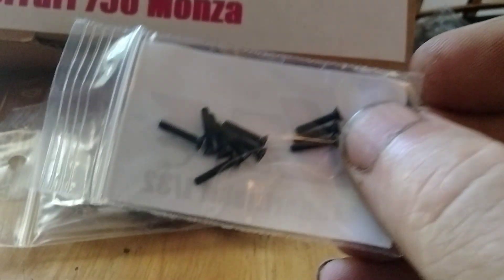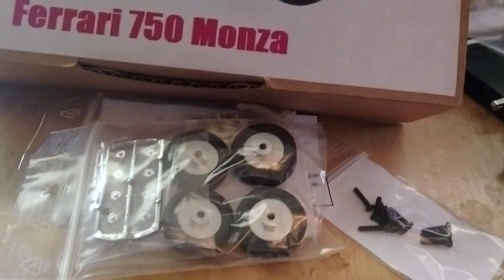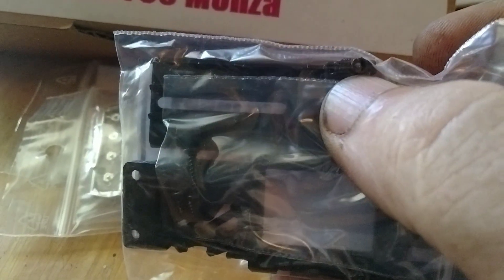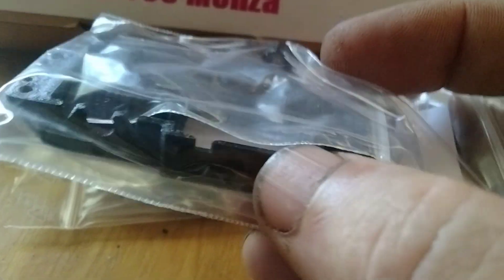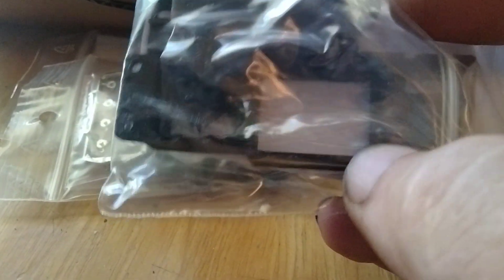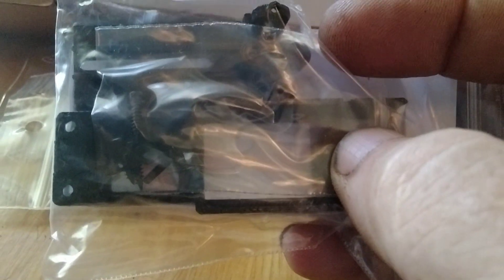I had to order some body screws and some other screws for the chassis. The chassis is set up so you can raise or lower the front axle up at the top to any height you want, so you can set the chassis to the track. It comes with mounting screws — that's what I needed, the screws for the axle adjustment.